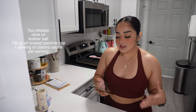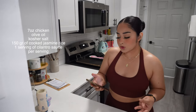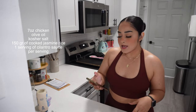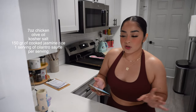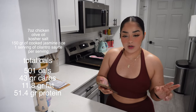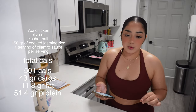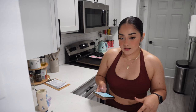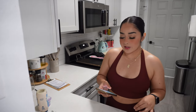We're doing seven ounces of chicken per serving — I'm making 14 ounces for me and my husband, but you can split it into two seven-ounce portions. We're going to use some olive oil, kosher salt, and jasmine rice — I usually do 150 grams cooked. With the cilantro sauce, dinner comes out to 501 calories, 43 grams of carbs, 11.8 grams of fat, and 51.4 grams of protein. So if you go with the rice bowl, you're looking at 501 calories.